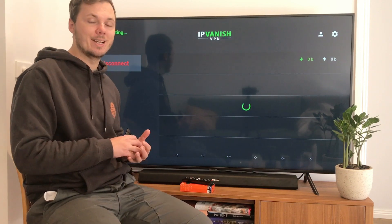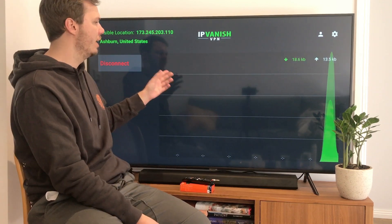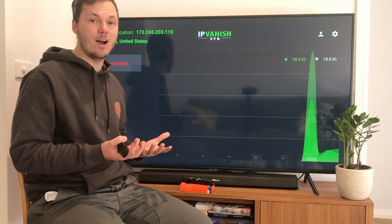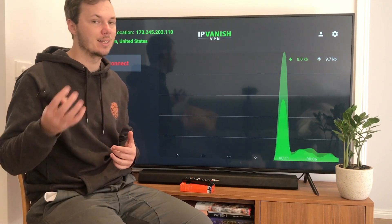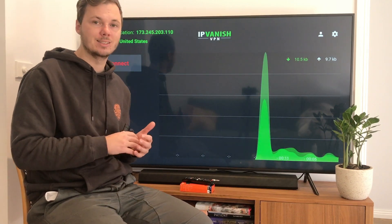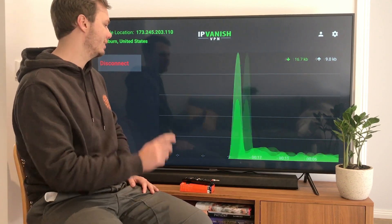This will now automatically connect me to the fastest server on the US network with IPVanish. We start to see these green waves, which notifies me that I'm now connected. I can also follow the same process for my iPhone, desktop computer, and laptop, as IPVanish allows you to connect up to 10 devices simultaneously on a single account.